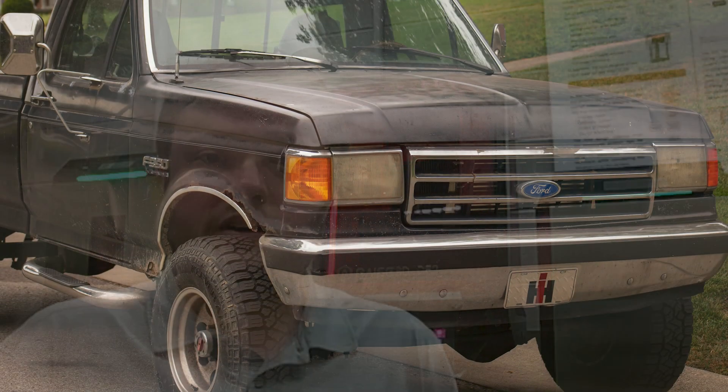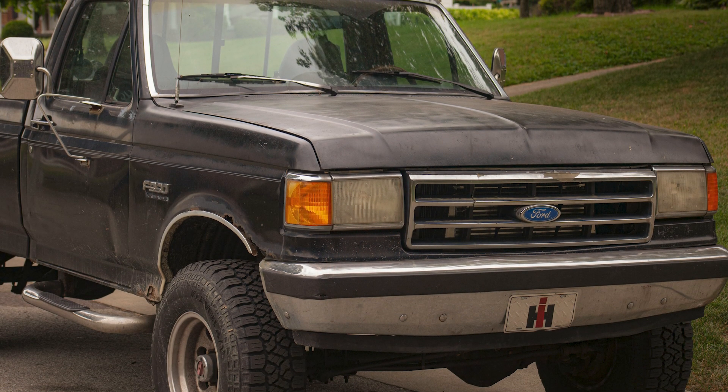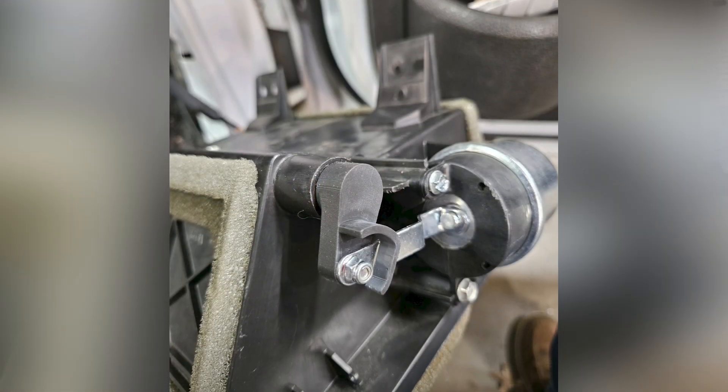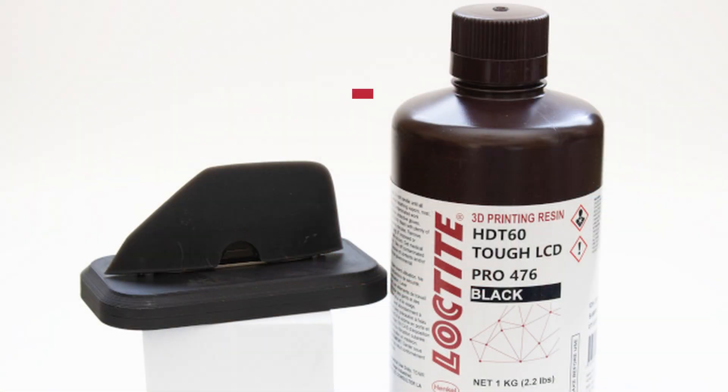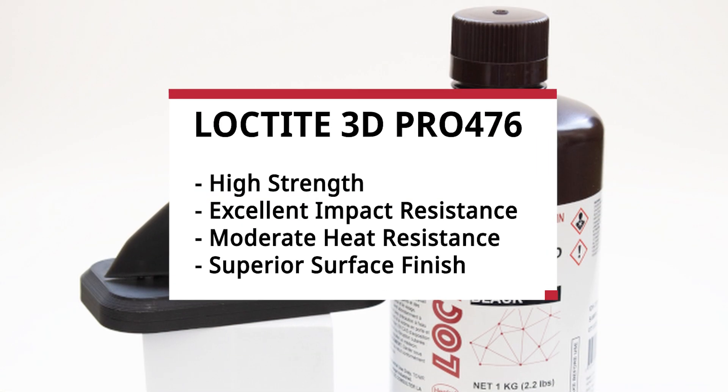We did have a project that actually involved an automobile. There was a component that controlled the defrost and opening up vents, and it broke very easily. For this project we did use the Loctite Pro 476 resin.